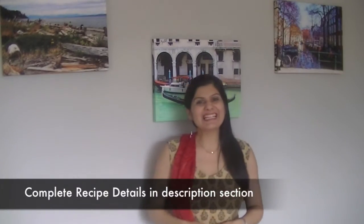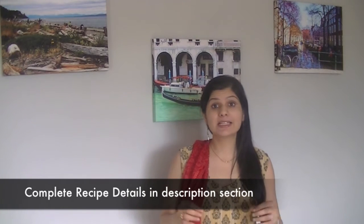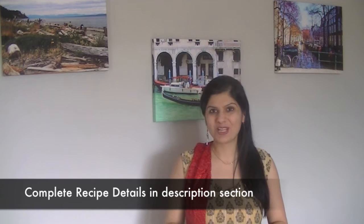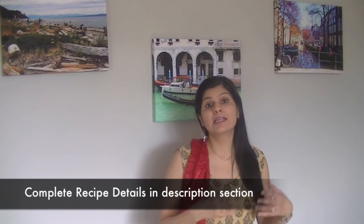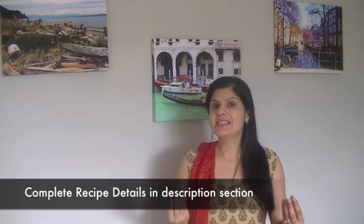Hi guys, welcome back to East Indian channel. Today we are preparing a super delicious Indian sweet called kele ki barfi. We are going to make this along with dates — so this is khajoor and kele ki barfi. It's almost like a bar — super delicious, really healthy, vegan, gluten-free, easy to make, perfect as a breakfast bar or you can enjoy it with a cup of tea anytime during your day.